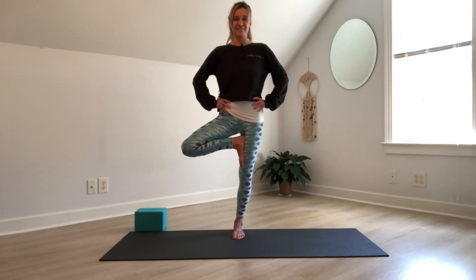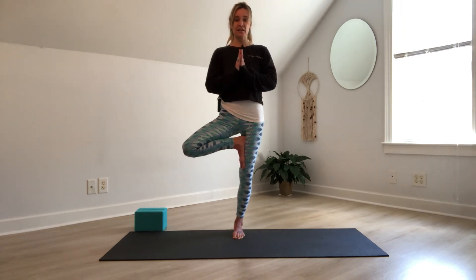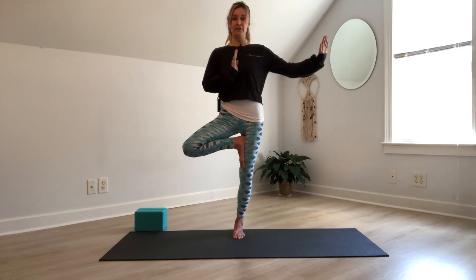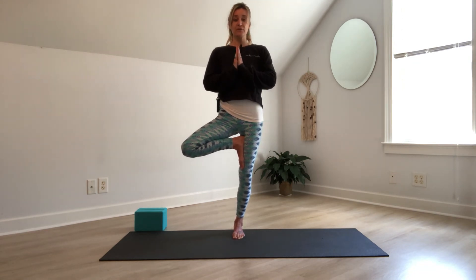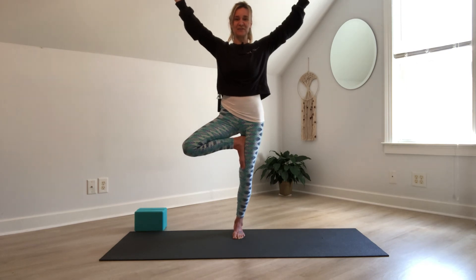From here you can take different arm variations — hands can come to the heart center in prayer position. Don't forget you can take one hand to the wall if that's better for your practice today. Maybe if you're in free space and feel like you can challenge yourself a little more, reach the arms up, growing the branches of your tree. If you feel really stable and comfortable, maybe you close your eyes — noticing when you close your eyes, a totally different sensation. Feel the foot working, feel the engagement of the muscles in this standing foundational foot.